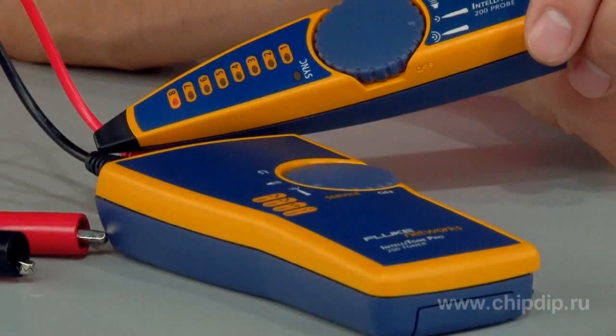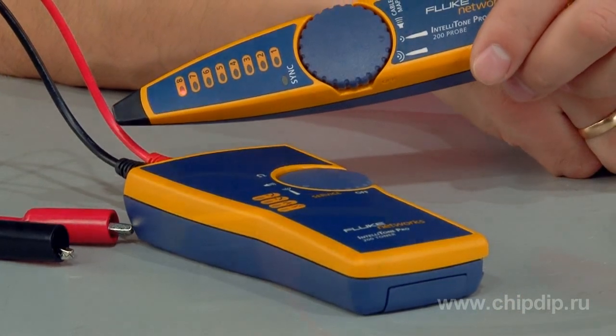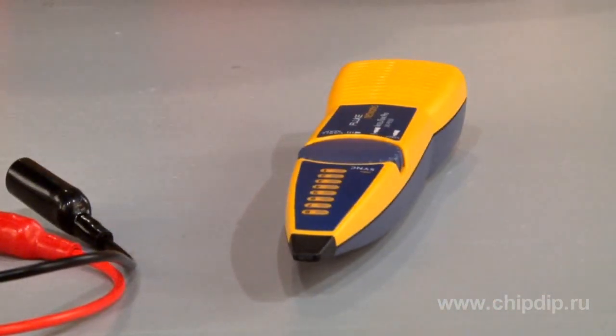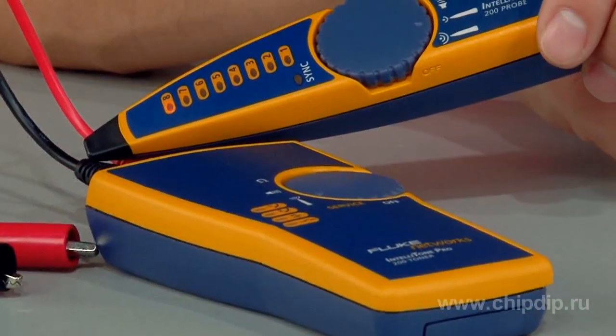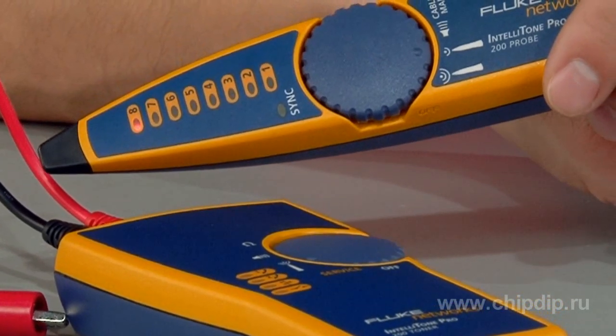It can determine polarity and active line numbers in speech circuits, and it quickly points to the active pairs in Ethernet connections. The toner and IT200 probe can also indicate the signal power using sound and display.